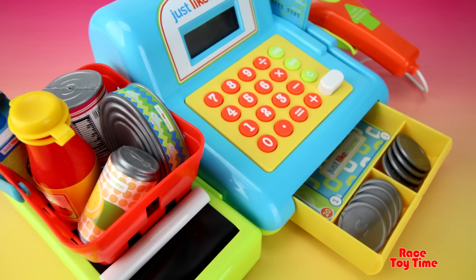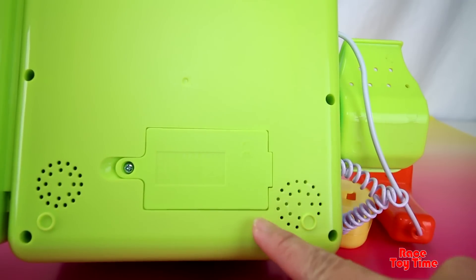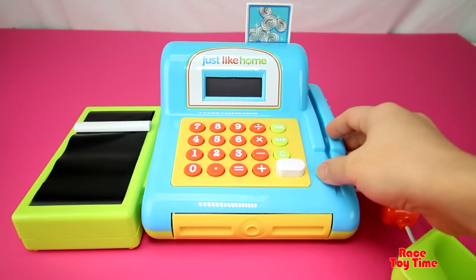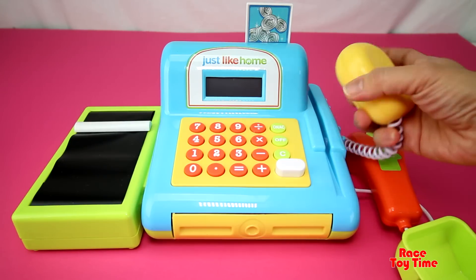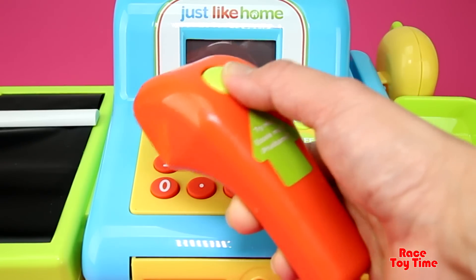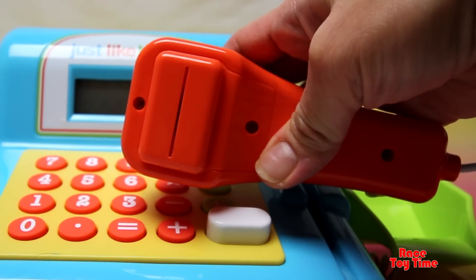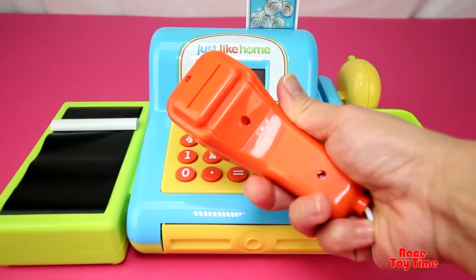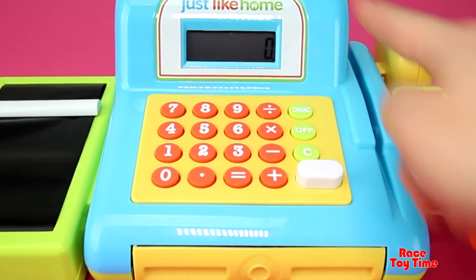Hi guys, today I'm going to show you the Just Like Home cash register from Toys R Us. This toy has a lot of realistic features. The nice thing about this cash register is it already comes with two double-A batteries. It comes with an intercom and a handheld scanner — this scanner actually lights up when you press it. This is where you put the handheld scanner, and the calculator has an on and off button.